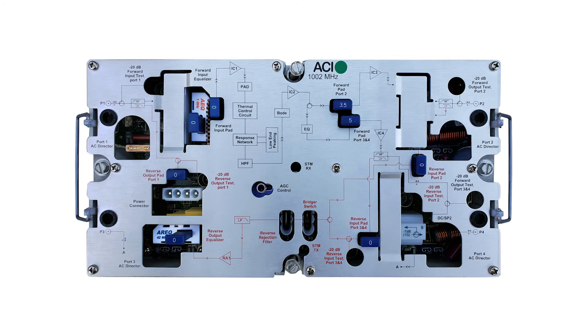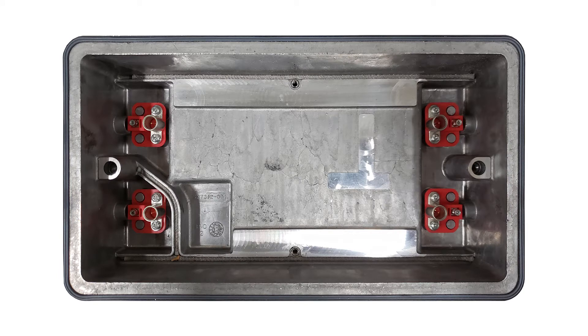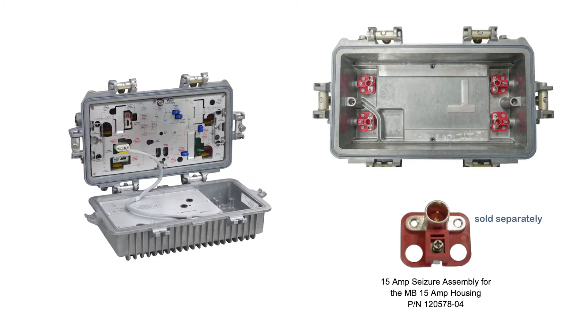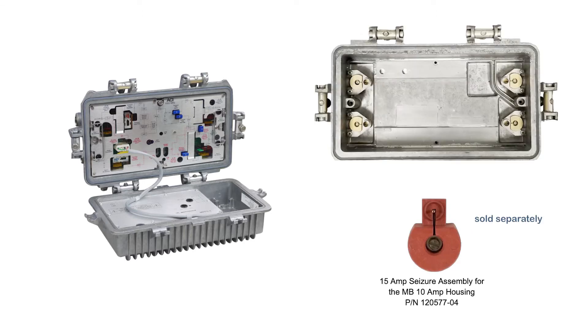Now that the amp has been prepared, remove the module you are looking to replace. The line extender comes with a bag of seizure screws included in the box. We have two types of seizure screws available for the mini-bridgers. The first is a 15-amp seizure screw that works in 15-amp housings — replace existing seizure screws in these housings as needed. The second is a 15-amp seizure screw that works in the older 10-amp housings, and 10-amp seizure screws should be replaced.